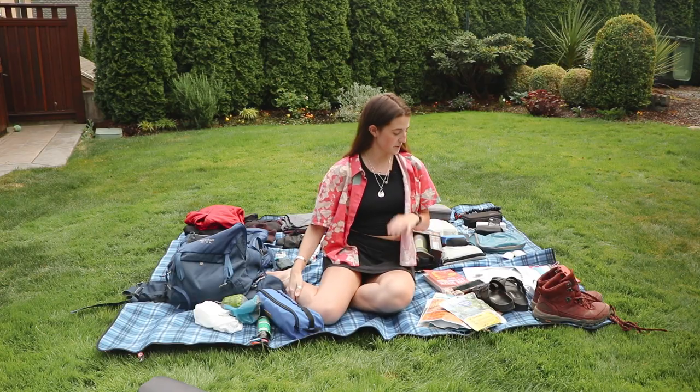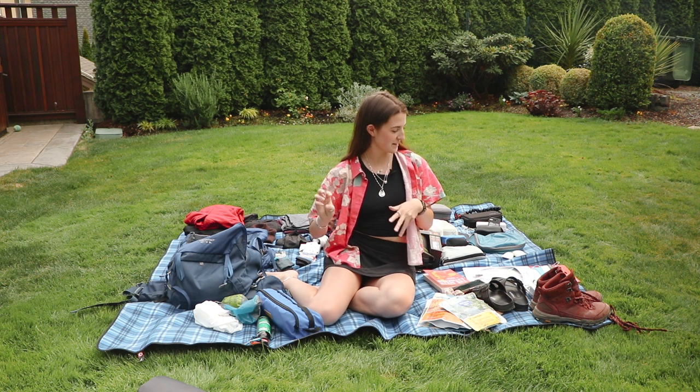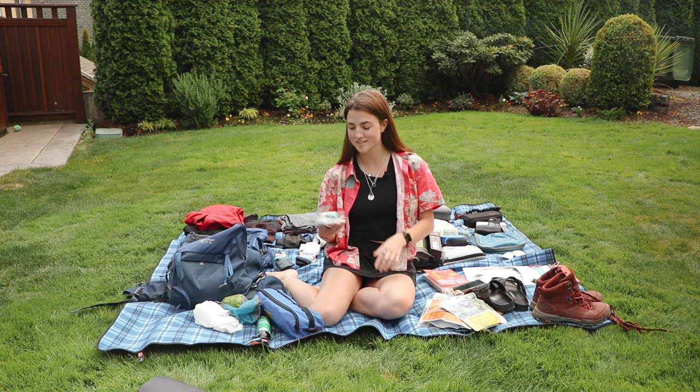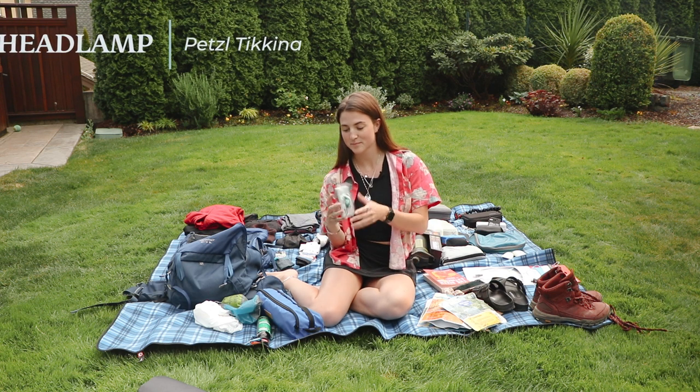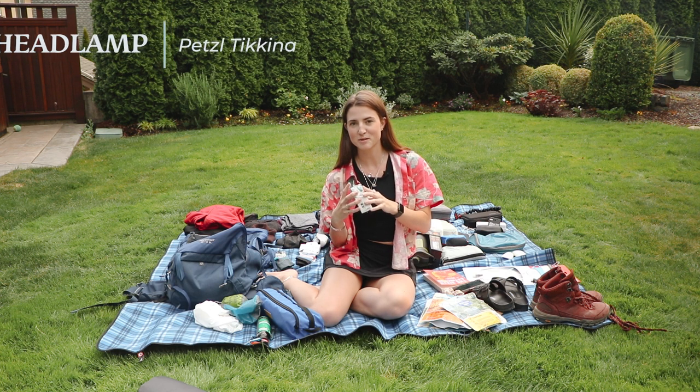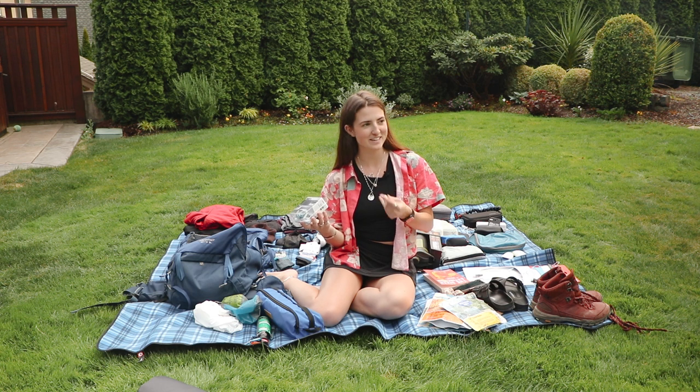Continuing on with new camping gear — the other day when I was at Robinson's I got a headlamp. I've never had my own headlamp, I've always had to borrow people's. Last time I went to Sombrio everyone had their own headlamps and I was like, why don't I have one? They're just so handy.